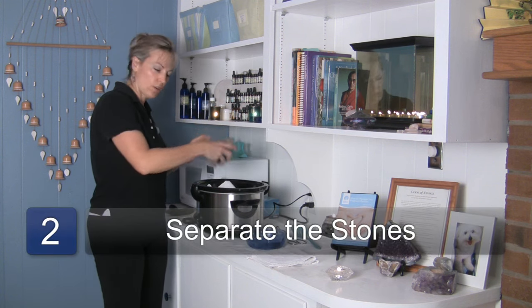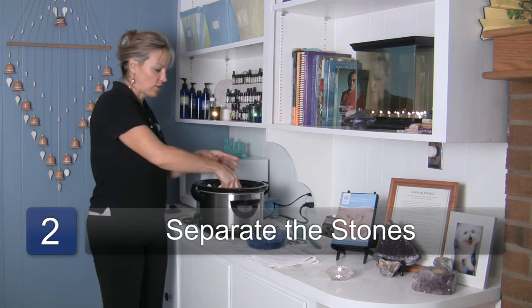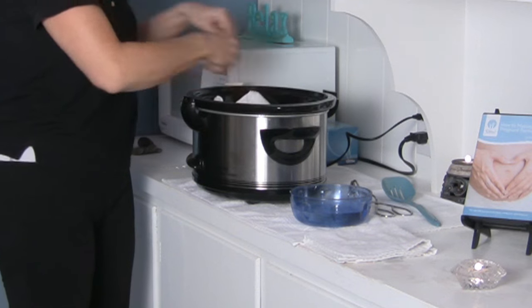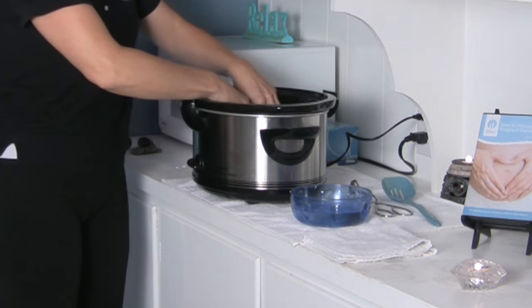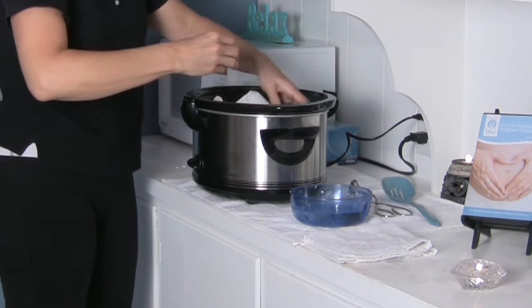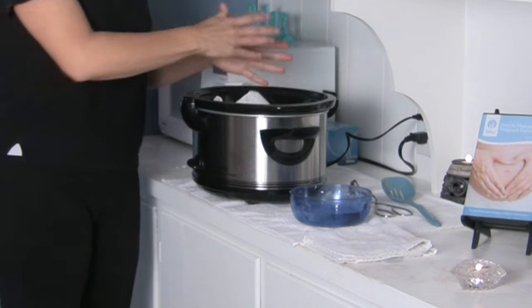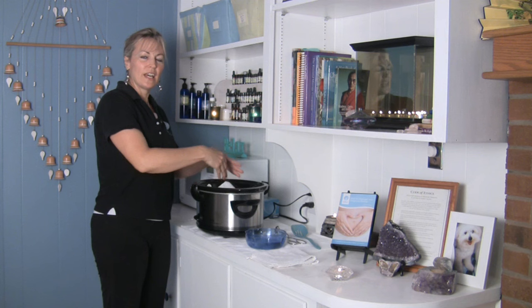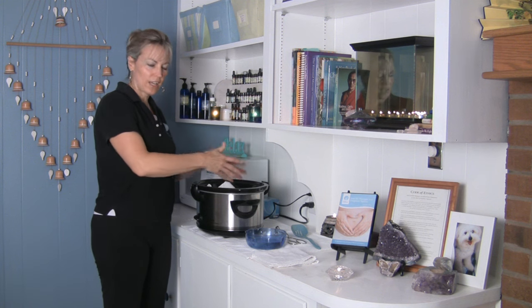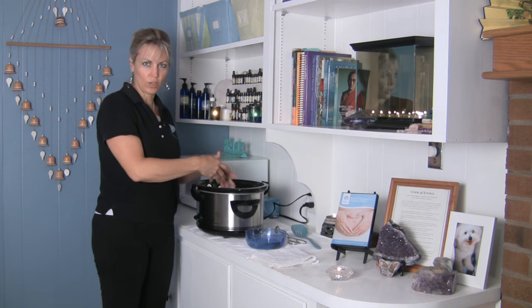I place my larger stones to one side so that when I reach in I know where everything is. My medium sized stones I'll put over to the other side and then my small stones I'll put in the middle. You want to place them in the opposite order that you're going to be taking them out, so that it's easier for you to find once you get started.